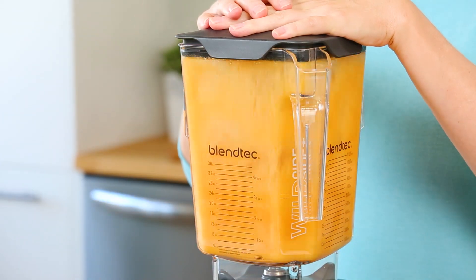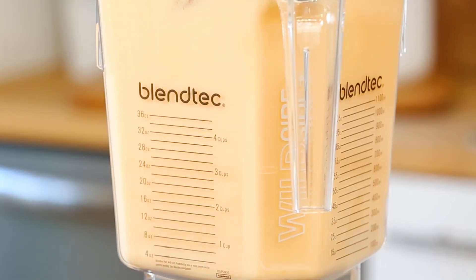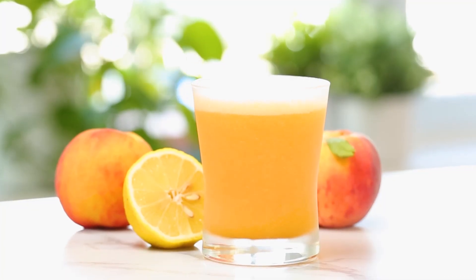Then it's just a matter of letting your blender work its magic, and what you end up with is a cold, refreshing drink that can easily replace your morning coffee. What is not to like about that?